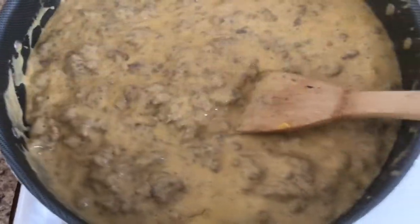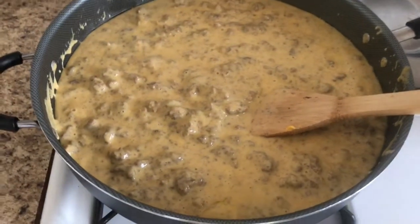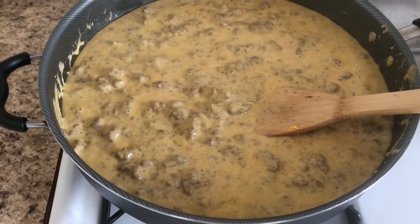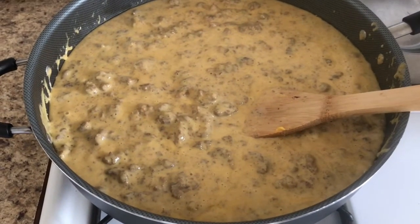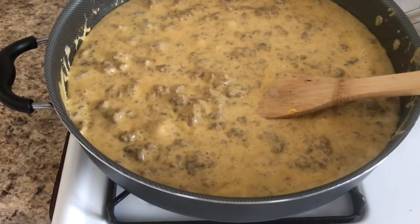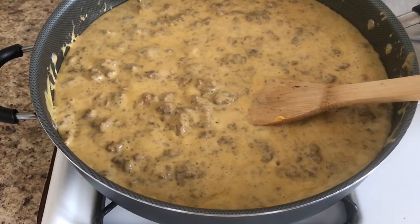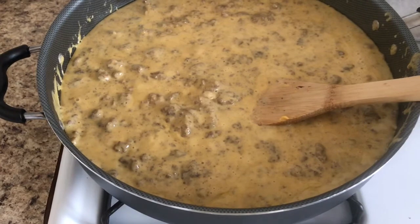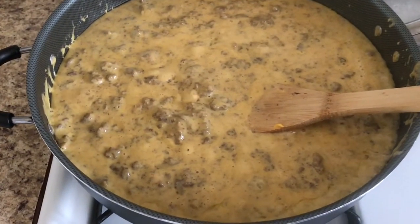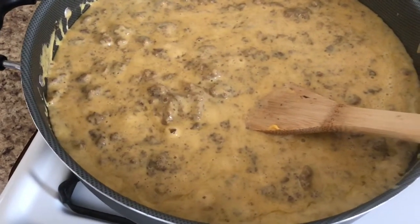My kids don't want their nachos to have Rotel — Rotel is diced tomatoes with green chilies — but my husband loves jalapeño and hot peppers. So I'm gonna take like two bowls for my kids and then leave the rest in the pan, and then I'm gonna mix the Rotel in it.